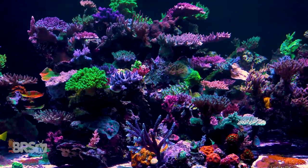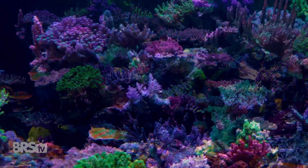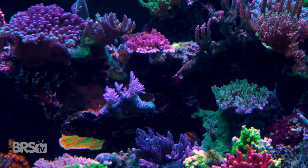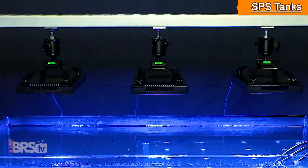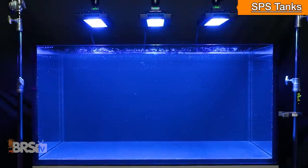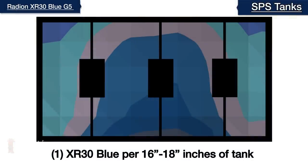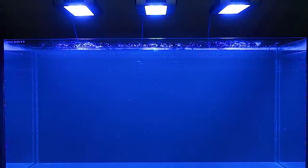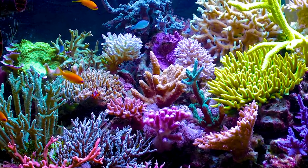For lighting an SPS-dominated tank already packed with full-size mature SPS colonies that might struggle with shading within colony branches and underneath established ones, we'd recommend using three XR30 Blue fixtures mounted perpendicularly over our four-foot tank, or one every 16 to 18 inches of tank length. Note that we're not recommending three fixtures just for PAR requirements—which you could do with two—but rather three fixtures is the end-game recommendation for achieving a blanket of light that produces the most stunning SPS tanks.